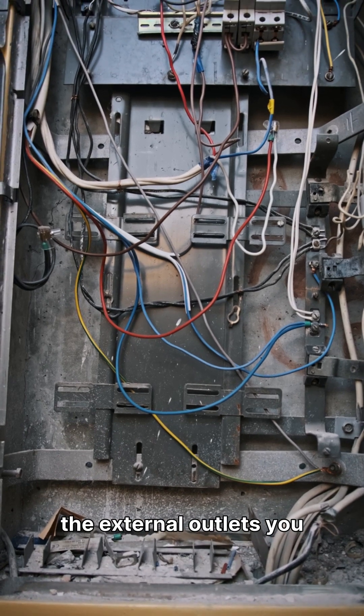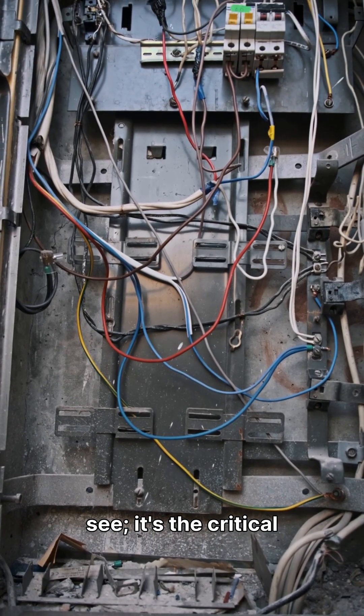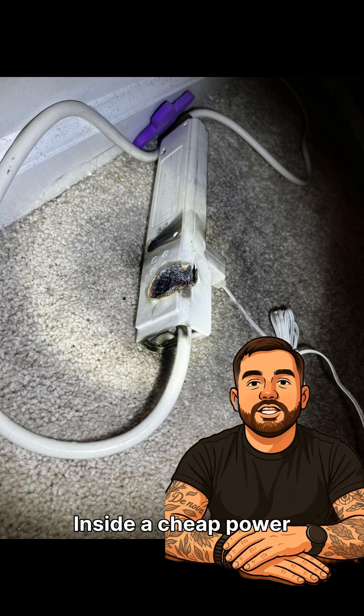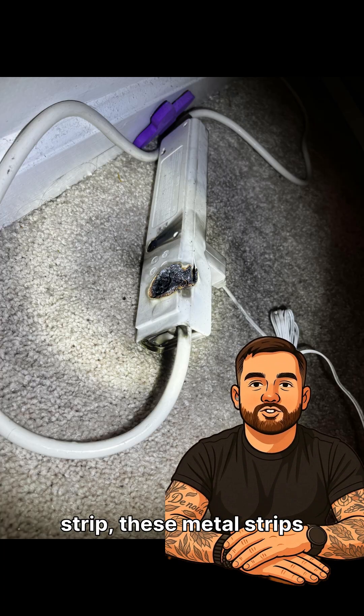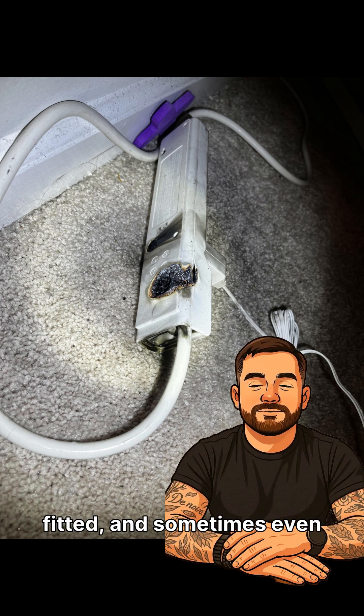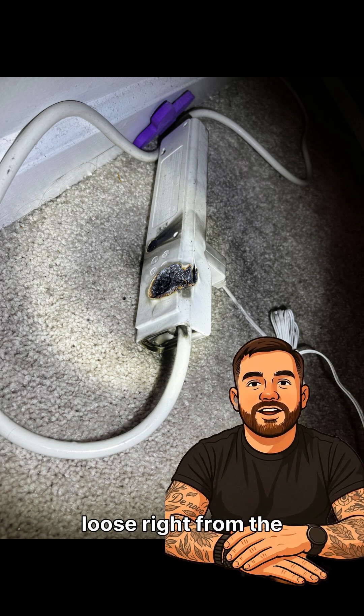The real issue isn't the external outlets you see — it's the critical internal components known as bus bars. Inside a cheap power strip, these metal strips that carry electrical current are often thin, poorly fitted, and sometimes even loose right from the factory.